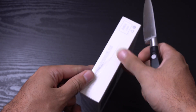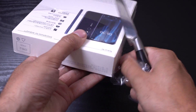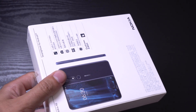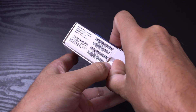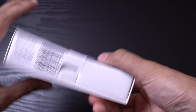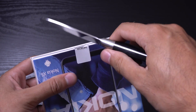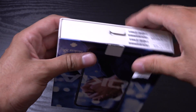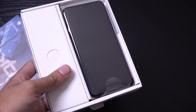Bear in mind this is an international model, so I don't think it's available where I am yet, but hopefully they will bring out a localised version. So let's get it open here — that's the open area, another one to break, and we're into the box.